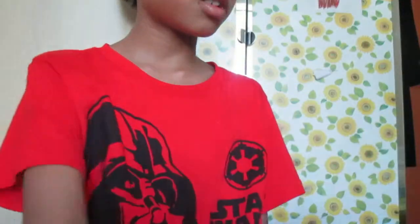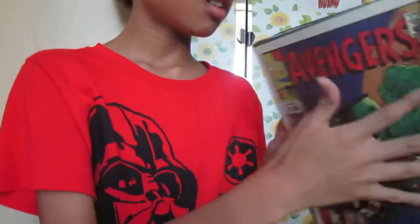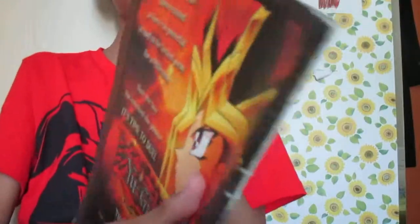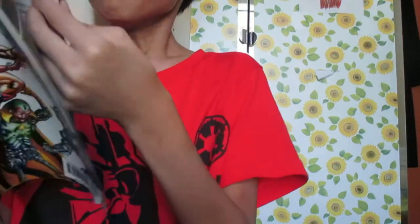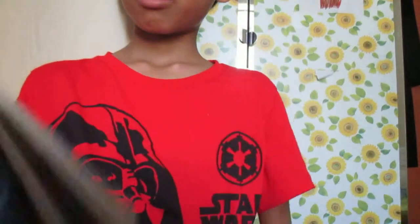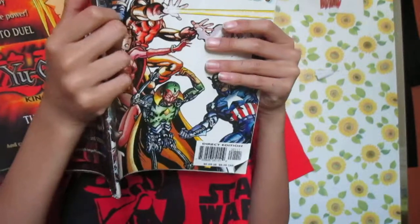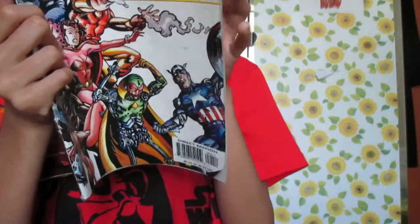I don't know if you can see it — I don't want to damage it. And as you can see, there's tape. I accidentally ripped it off, and there's Spongebob and Patrick there. I got Ultron here, being awesome.